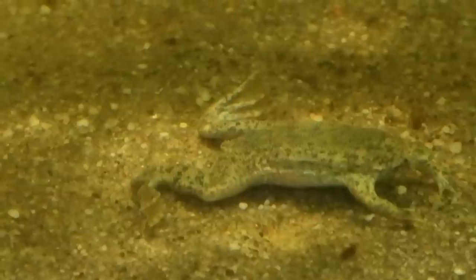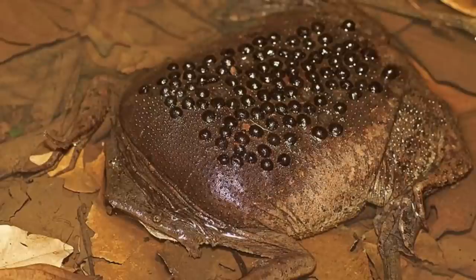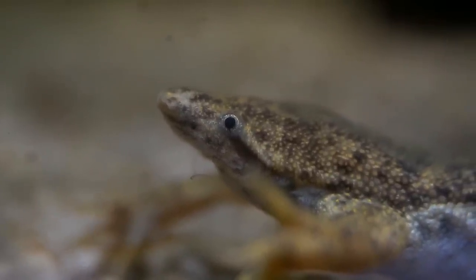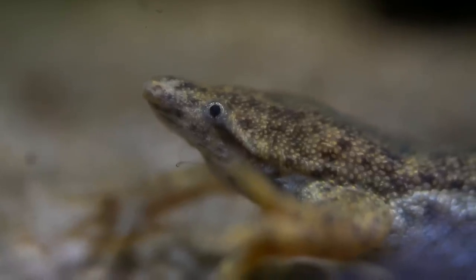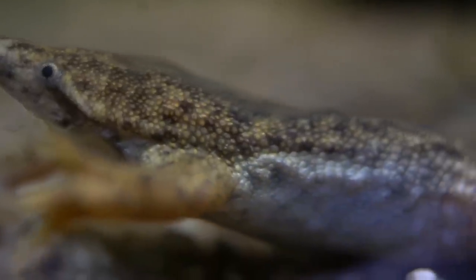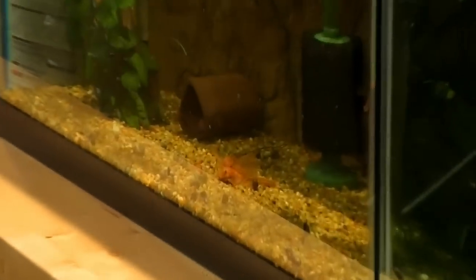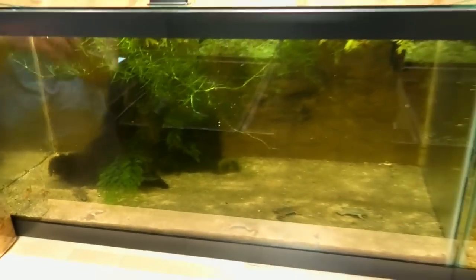I grabbed these crazy gross frogs from the store. When they mate, the eggs get deposited in the female's back and they hatch out like in horror movies. These guys are a pain because they have to eat frozen food — they won't take any dry food, so I always have to grab frozen food from the freezer. These are Pipa pipa frogs. If you look back right now, you can see some of the plecos starting to come out. If we move too much, they'll run away.